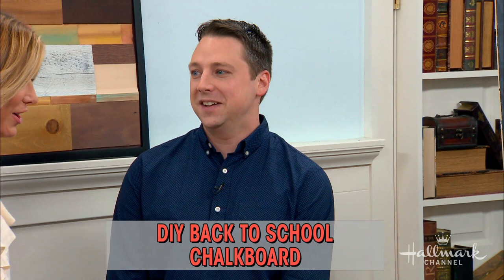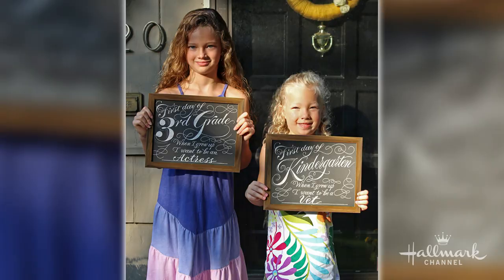So this was inspired, Josh, by your daughters? Yes — when she started kindergarten, we just wanted to mark the occasion with a sign and capture her dreams, what she wants to be when she grows up. What a great idea, because a picture says so much, but this says even more.